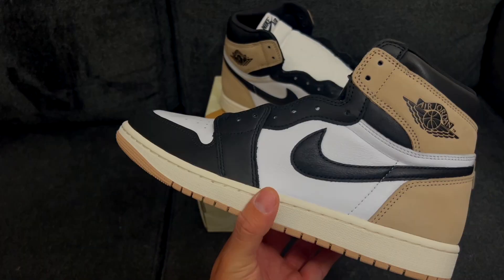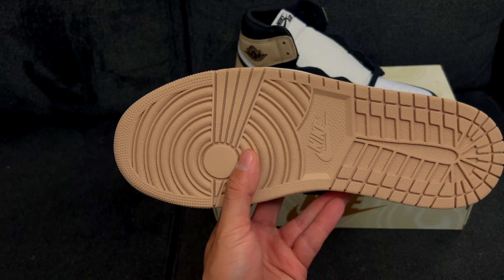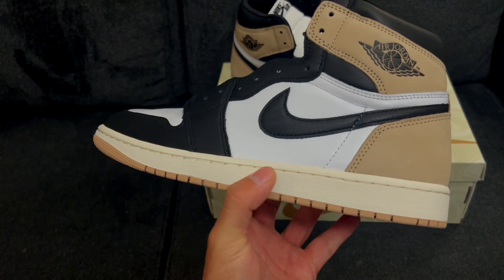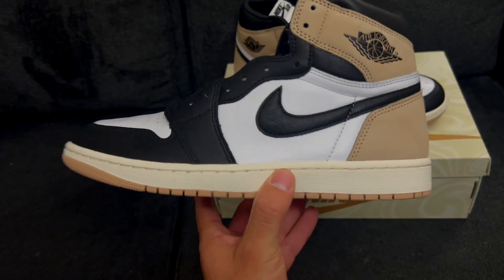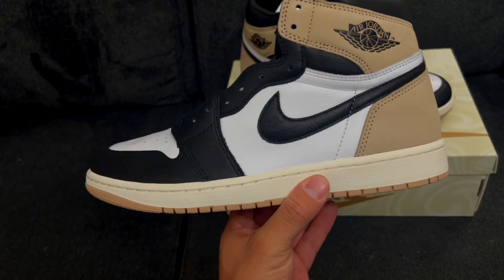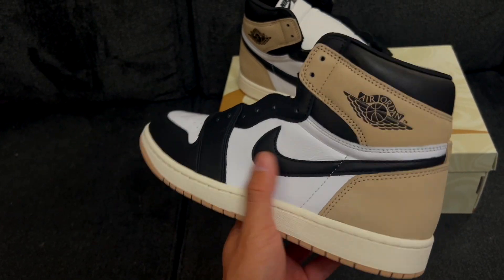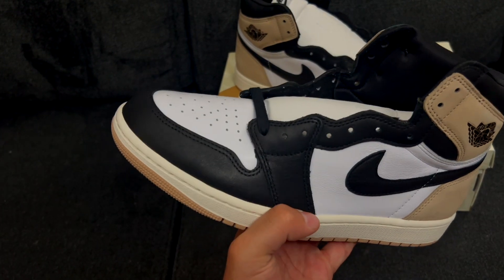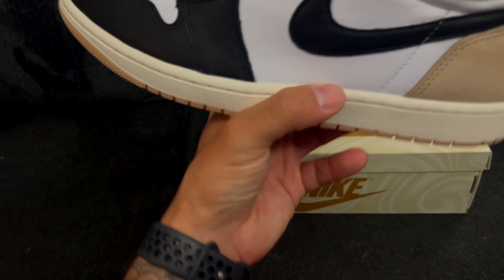Checking out the outsole here, it's that latte color — very milky brown. The midsole is sort of a sailed-out midsole; we've seen this done a million times, it's kind of getting outplayed, but it kind of matches the theme of the latte. The upper has that black toe color blocking — you've got your latte color in the back, the white toe box. It's a good-looking sneaker, super easy to wear.